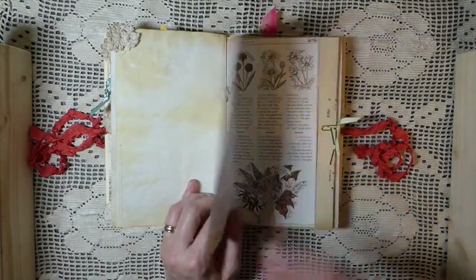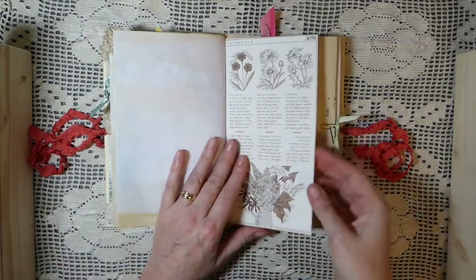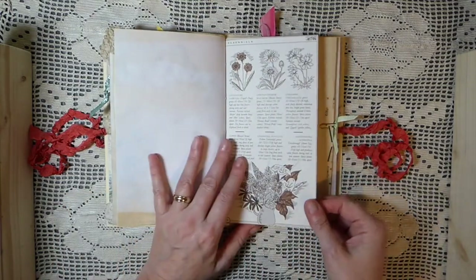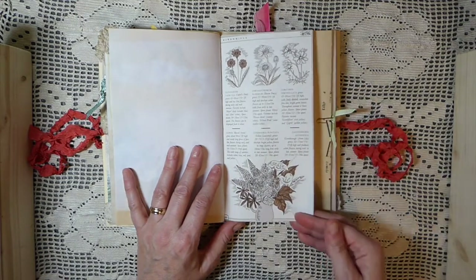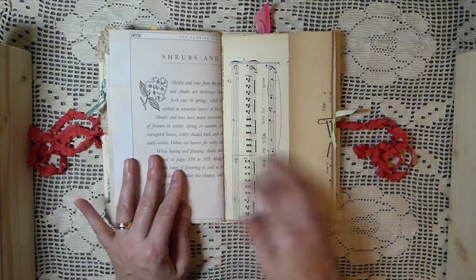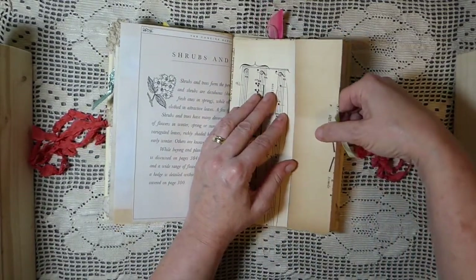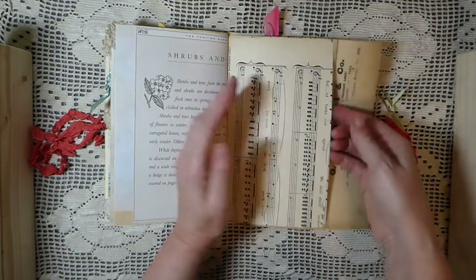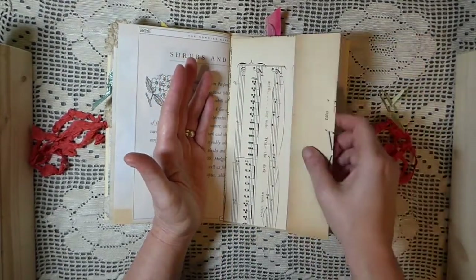Although I personally would rather have the cold! I don't know if you guys have figured that out by now, but I'm not a fan of heat. I like blue skies but I like cool temperatures. This is another of the gardening pages, and then this is the other side of that vintage music sheet pocket I made.